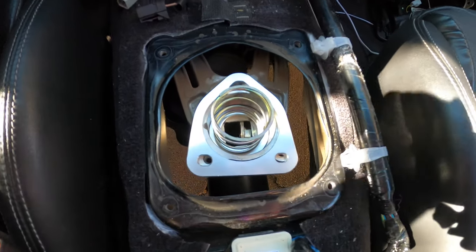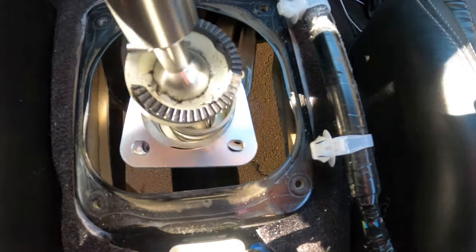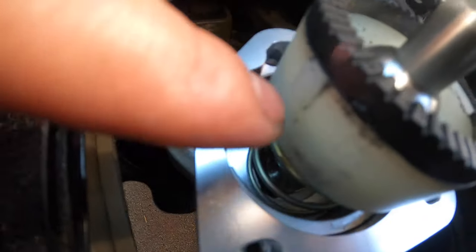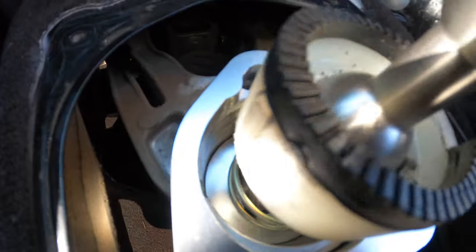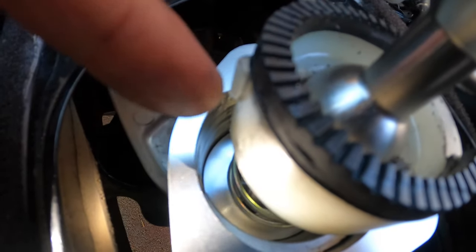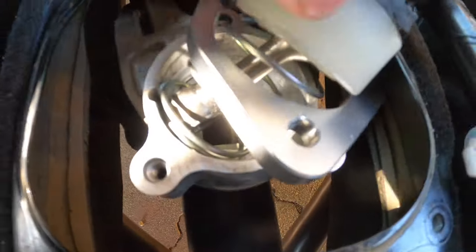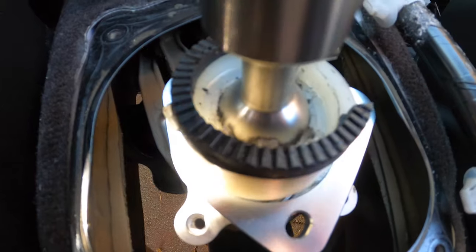Once this is done, you can drop your shifter in. This piece does have a certain alignment — it has to align with the corresponding point on the base. You'll feel it; it won't fit unless you do it properly.